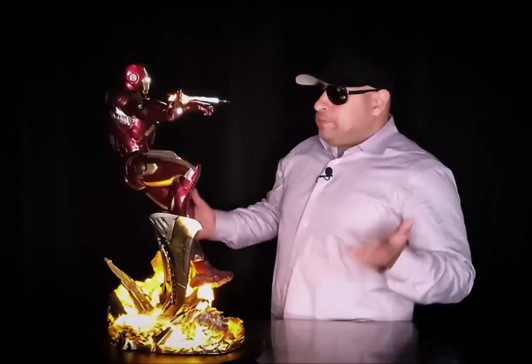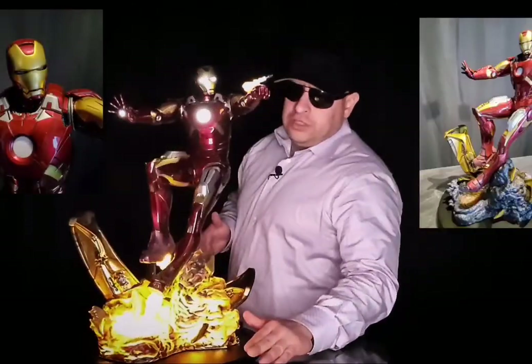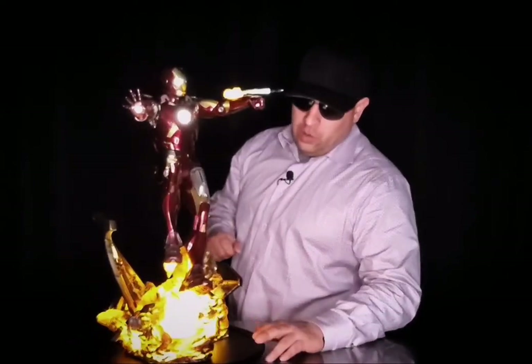I don't have a whole lot of negative things to say about this one, and I promise I know because I've got a lot of statues and can name off a lot of things I don't like. But this guy is pretty clean, man. The paint application is great. The sculpt is great. He's in this awesome dynamic pose. I didn't have any other issues. All the light features on his chest and his hands light up as well, which is really cool.